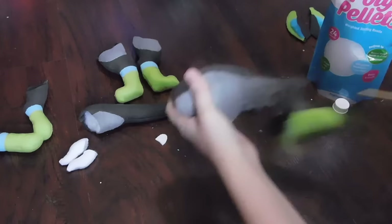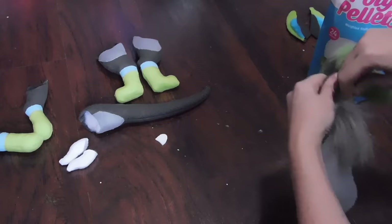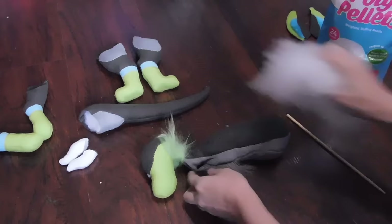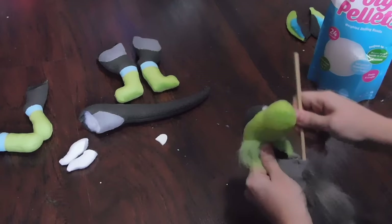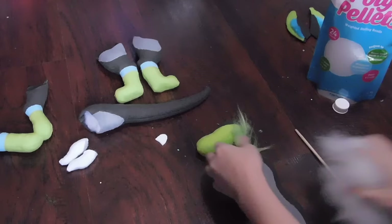I take extra care to make sure the face is stuffed really, really compact. The reason I do this is because over time with use and handling, some plushies tend to lose the fluff in their face. You can often see this with beanie babies — after a long period of time, the face tends to deform a little bit from just being squished and handled. This is why I take extra care to pack the face with even more stuffing than I think it needs, which keeps it firm and prevents deforming over time.